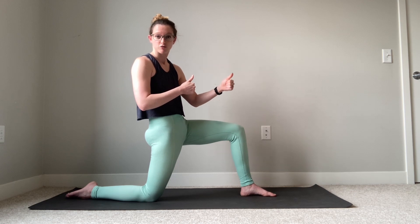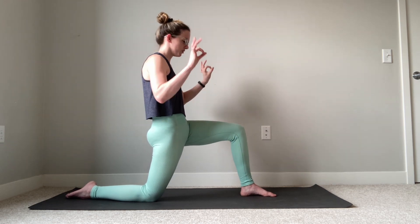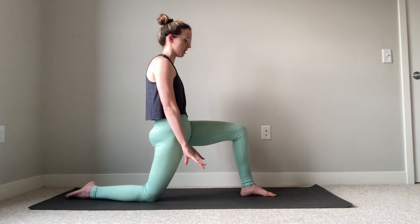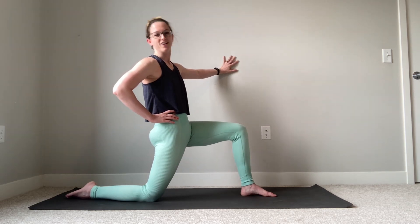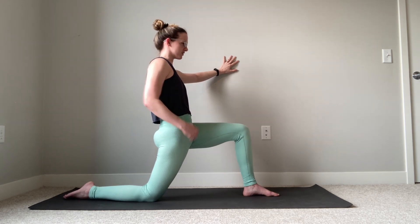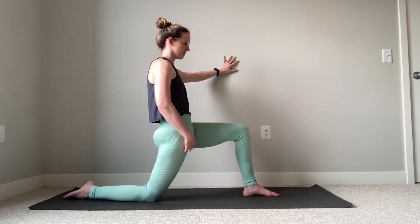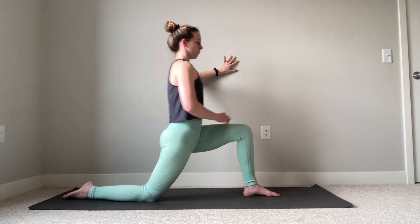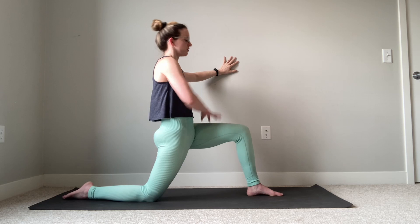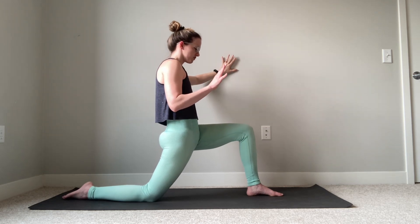To start, we're in our low lunge — hands can be on our thigh for balance, on blocks, or like me, near a wall with a hand on the wall for balance. Sink your hips as low as you can so you're feeling the stretch through the front of that back leg hip, without leaning forward and arching your low back and cheating the stretch. Hang out in this position for just a couple of moments.